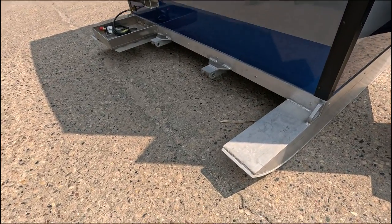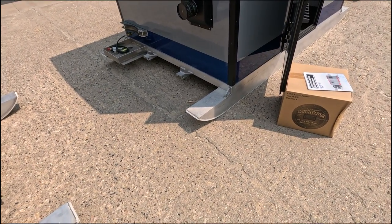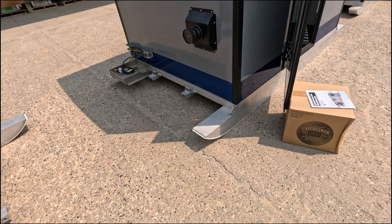They come standard with a three-eighths thick UHMW on the bottom as Hyfax, which is a nice, strong, hard material designed to last a long time, but it is replaceable. You're going to want to replace that before it gets to the aluminum.